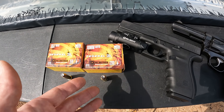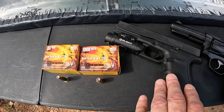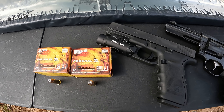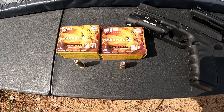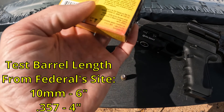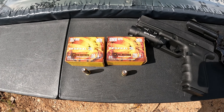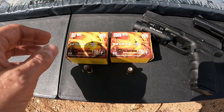Since all I have in 10mm at the moment is the G20, I'm going to test it out of that. I don't know if it's going to have the velocity to get these things to expand, but maybe it will. I do have something coming in 10mm that's longer — and when I say longer, I'm not talking G40, I'm talking much much longer — so that will definitely get these to expand. But we're going to see what happens with the shorter barrel. The 10mm is a 200-grain bonded soft point rated at 1200 fps at the muzzle.